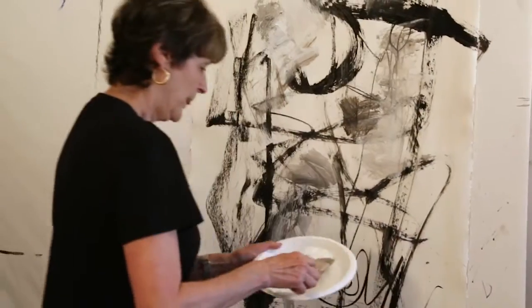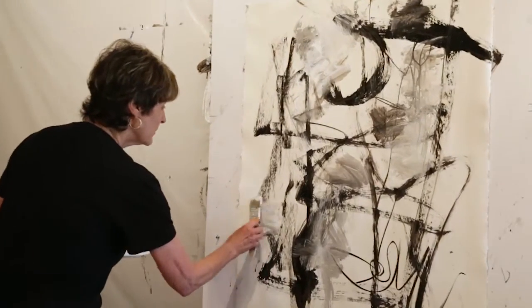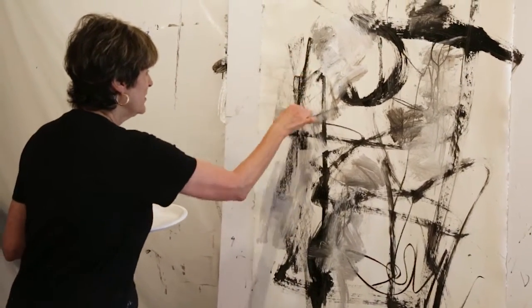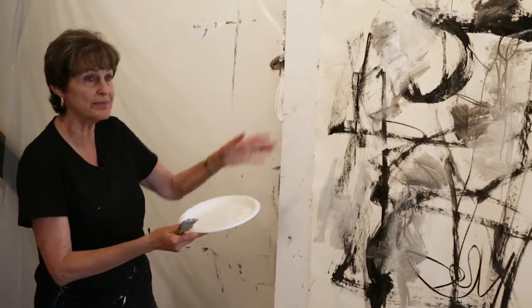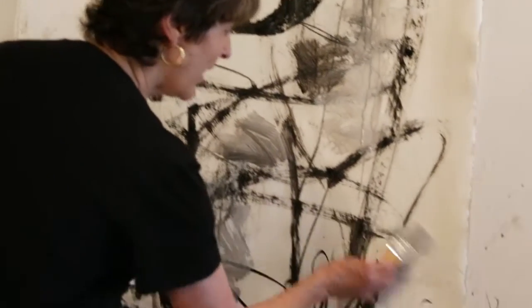Do you always use water? I do — I use a lot of water. Not necessary, it's just kind of a habit. You can see here now it's like thinner white paint. You can vary the water content to see what happens.